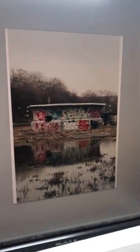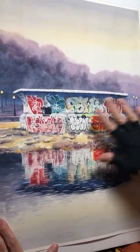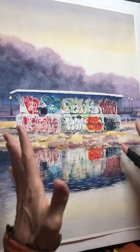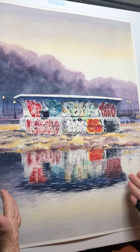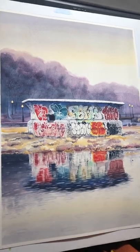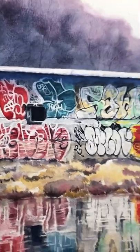so interesting to have all the colors reflected. I did leave quite a few things out to simplify the painting so we could really focus on the fountain, the paintings on it, and the reflection in this giant puddle. And yeah, there you go.